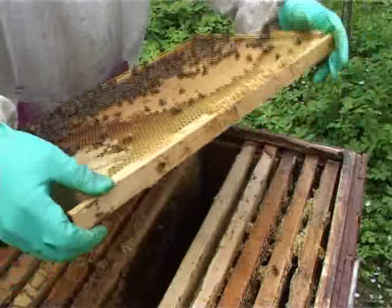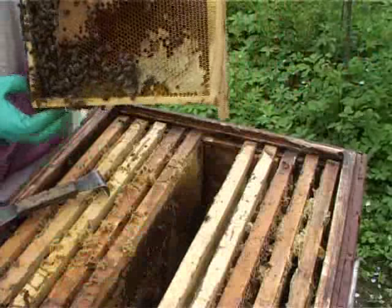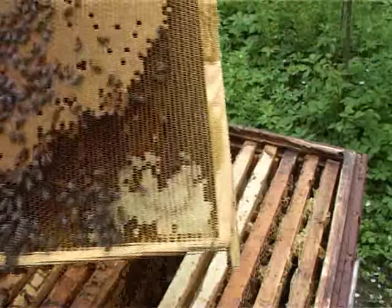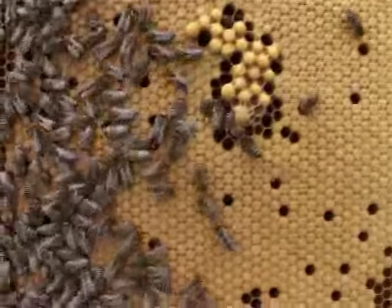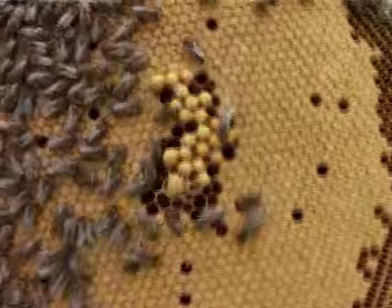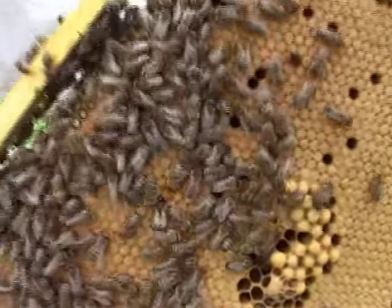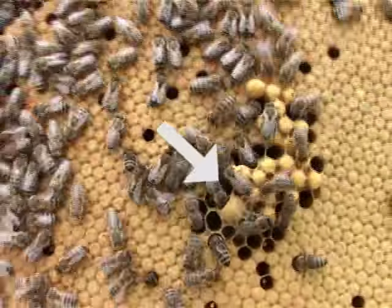More young brood. A future queen cell — it is only started, there is no egg inside. I try to bring it closer to the camera. Here, in this area in the center of the nest, bees have reconstructed cells for future swarming queen cells.